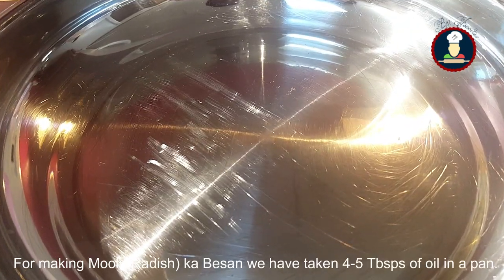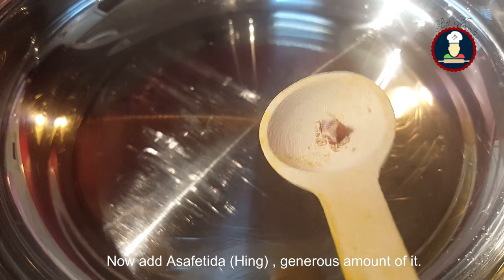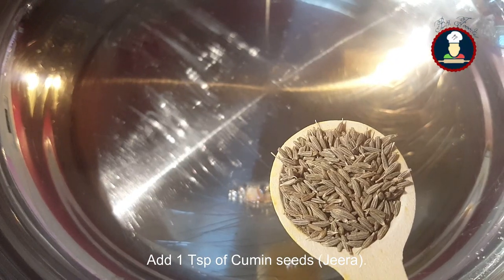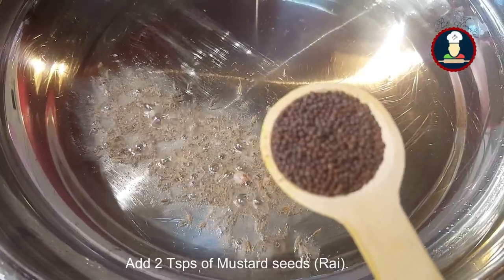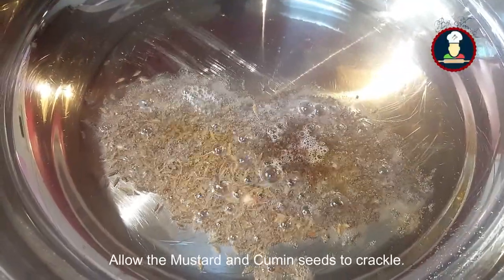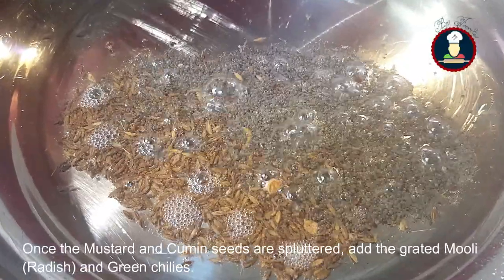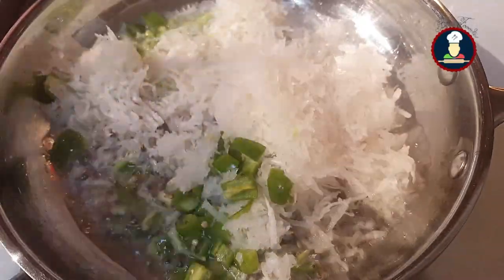For making Muli Besan, we have taken about 4 to 5 tablespoons of oil in a pan. Now add a generous amount of asafoetida and 1 teaspoon of cumin seeds. Keep the flame on medium low. Add 2 teaspoons of mustard seeds and allow the mustard seeds and cumin seeds to crackle and splutter.